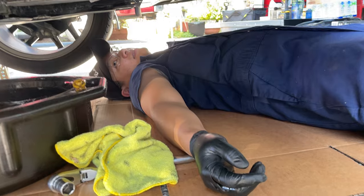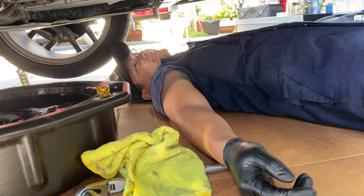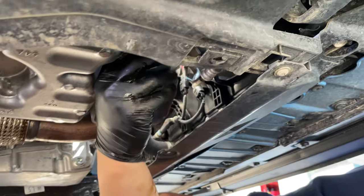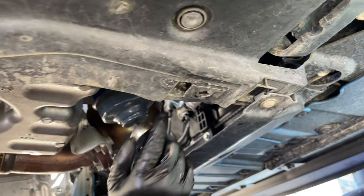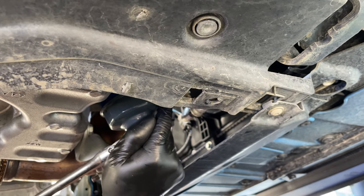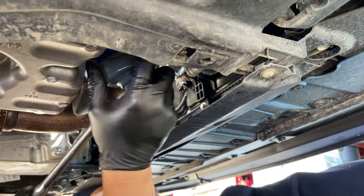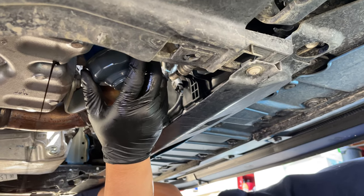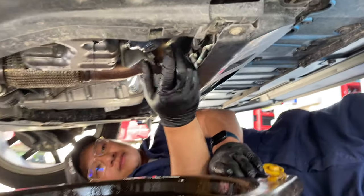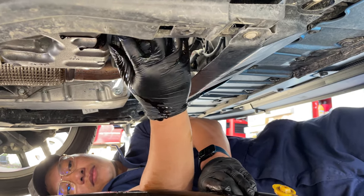Put it back — a man has never been more at peace than under the bed of a car. Next up, we get the oil filter. We have to use our handy tool because it's near impossible to do with your bare hands. More oil comes out. Now we can unwind it once the oil stops dripping.